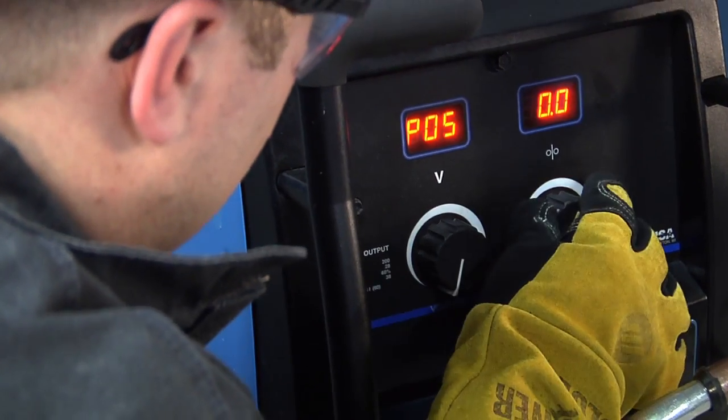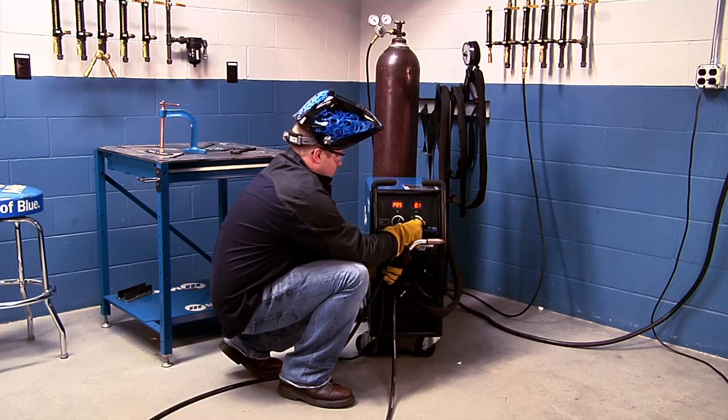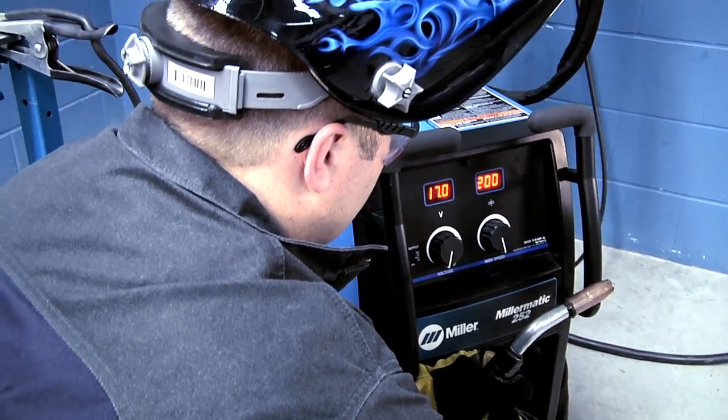Rotate the left knob until the left meter displays P-O-S. Using the right knob, a post-flow can be programmed from 0 to 5 seconds. When the desired amount of time is selected, depress the gun trigger to save the programmed setting.